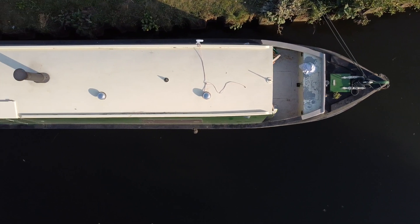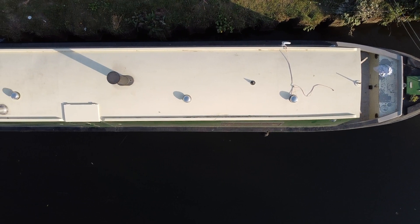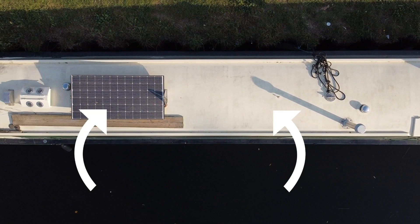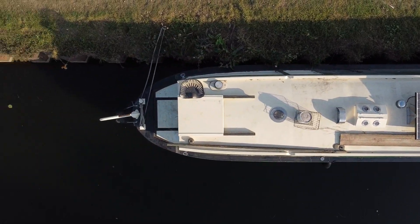After measuring the boat I calculated that we can fit comfortably two solar panels at the very front of the boat, have a centre area with the hatch and the chimneys which we could use as a picnic area, and then have a further two solar panels at the back of the boat, one of which being the solar panel that was already in place.